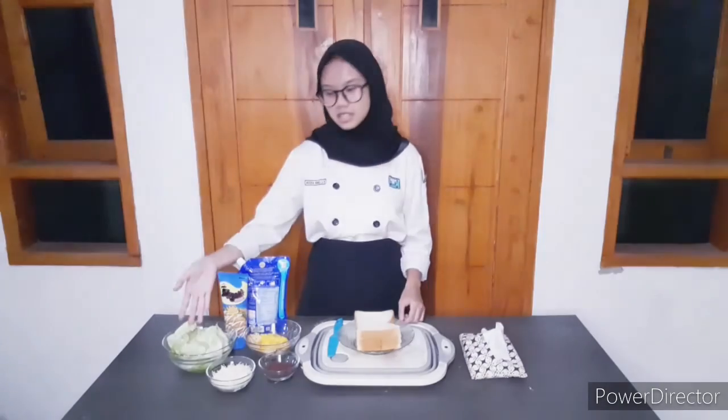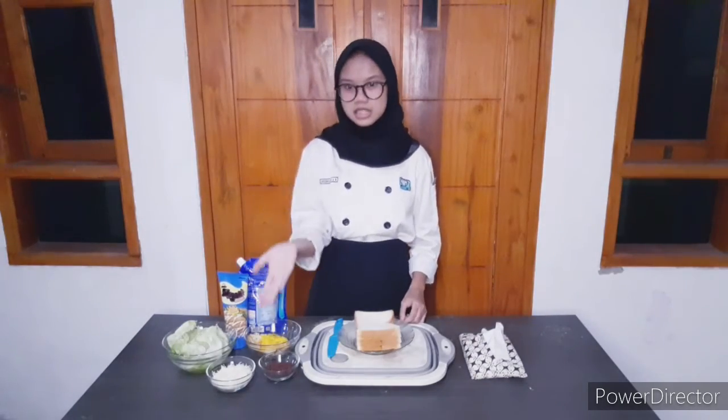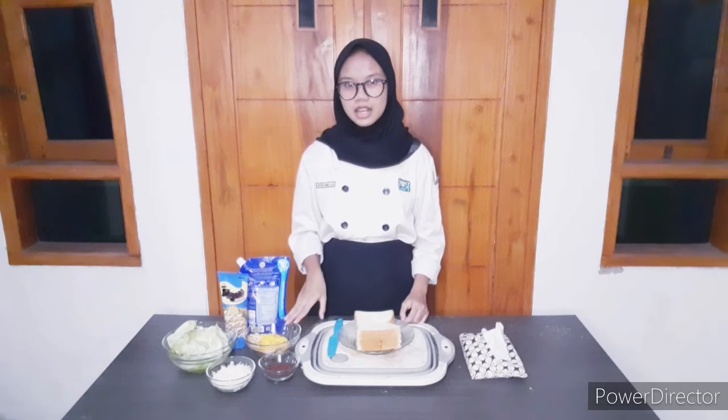First, for making the savory sandwich, we have bread, lettuce, mayonnaise, and cheese. You can also add eggs, chicken, or sausage if you like.